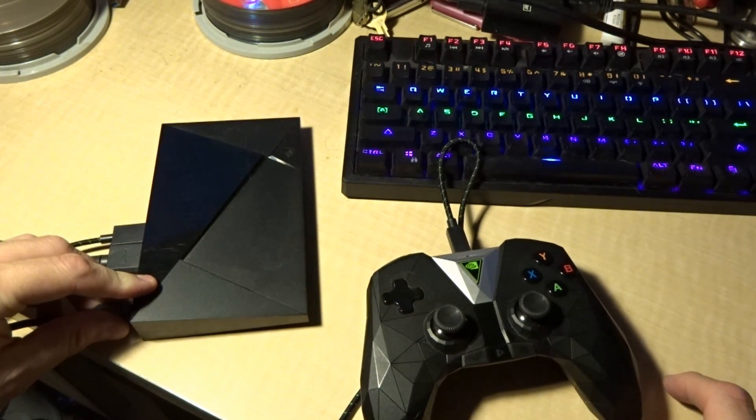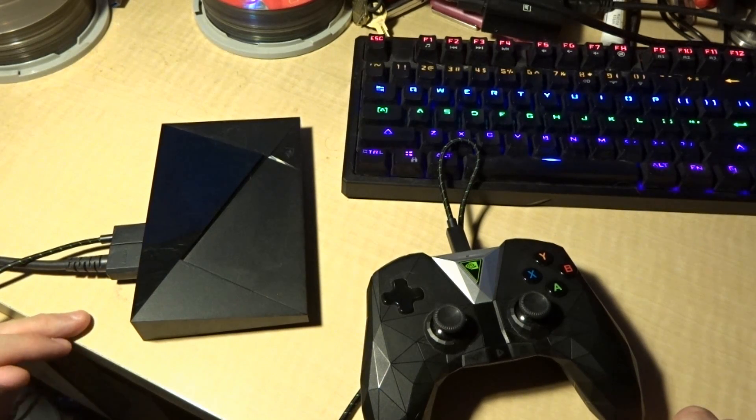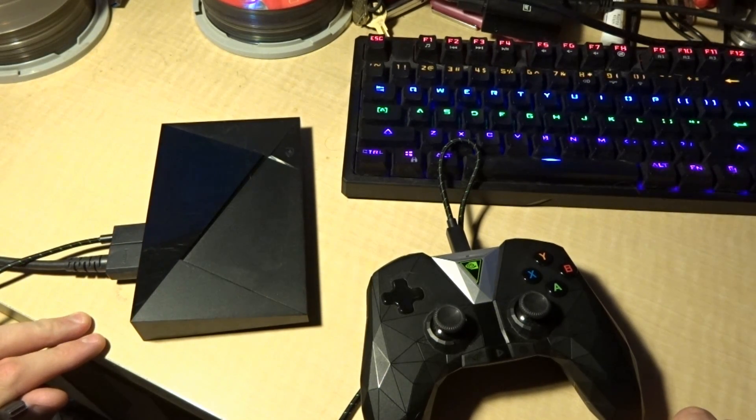Hi everybody, this is Shane Armonroe with Nvidia Shield Zone. I'm going to be showing you how to get the Shield Android TV 2017 to boot into bootloader, especially if you get the Google warning that the bootloader has been corrupted.